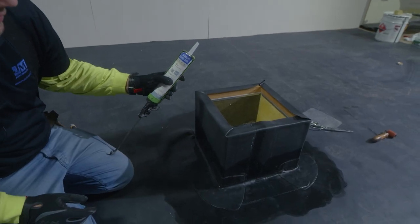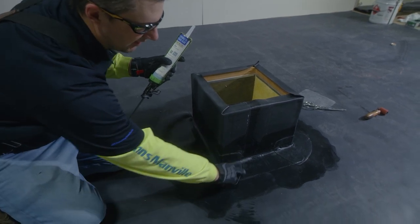The last step we have to take is to install our GM single ply lap caulk to the outside of our corners.